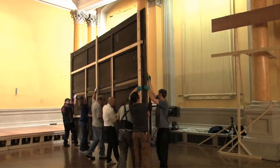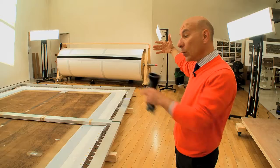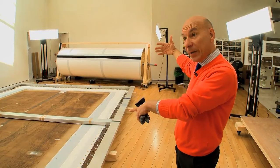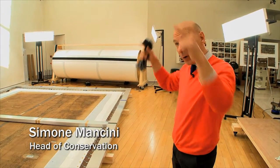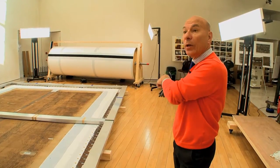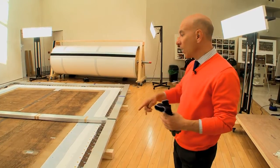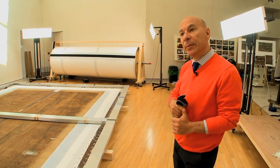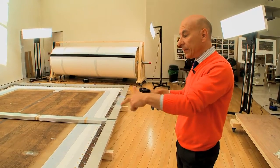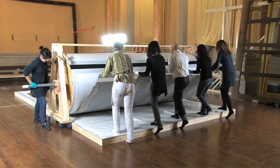We de-installed the painting from the wall, rotated it, and were able to see the back of the painting, and immediately we realized that there was a lot of work to do before removing the painting from the stretcher and doing the actual rolling. So we worked with the painting vertical, on the back and all around the edges for a few weeks, consolidating the paint layer and consolidating the canvas, and then eventually we needed to protect the front of the painting.